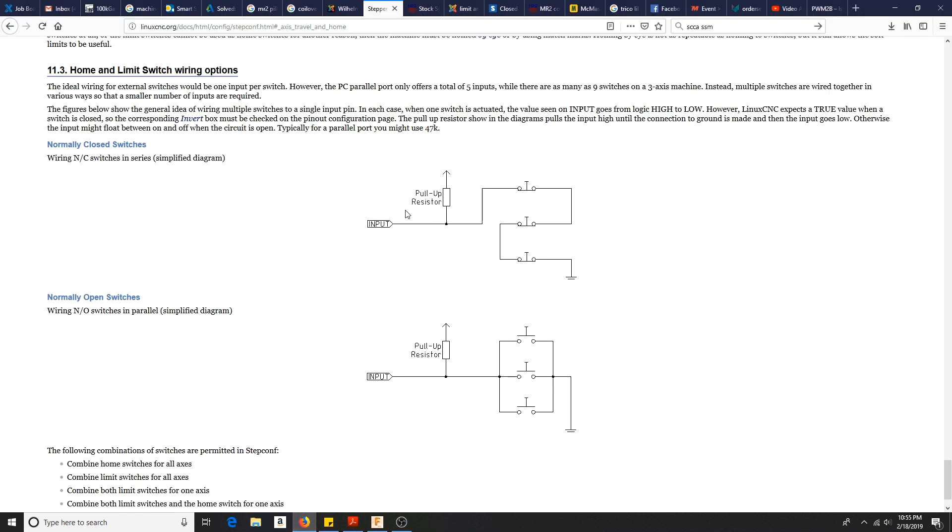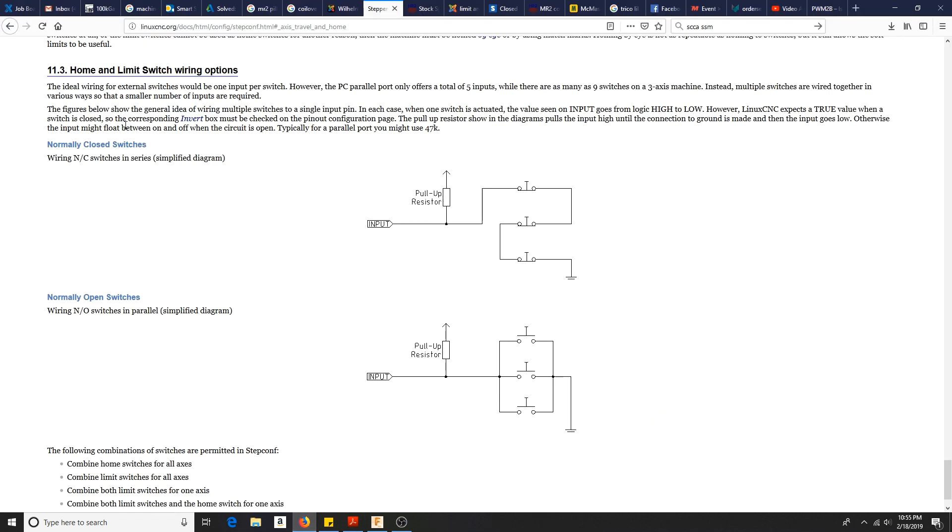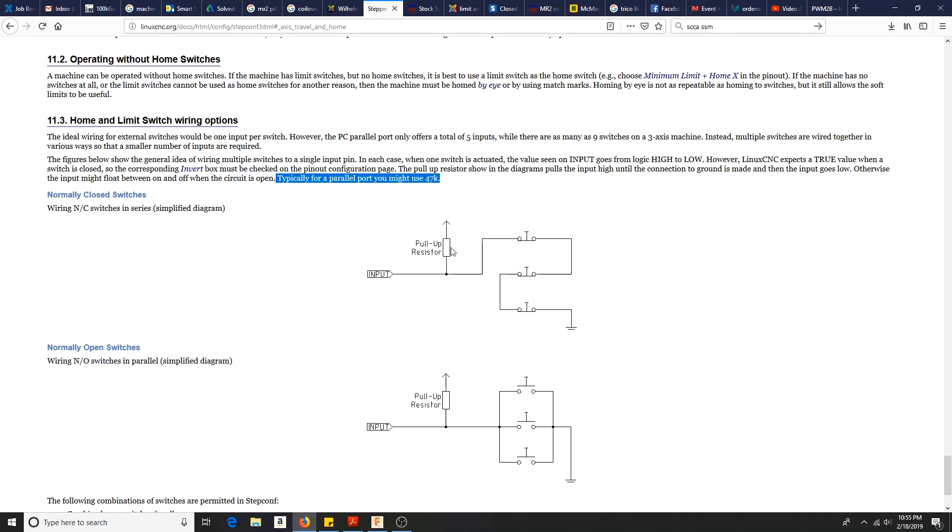Right here is the Linux CNC documentation. I was already running limit switches at one point and made a little harness using 10K pull-up resistors without issues, so I'm going to use that same setup tonight. The idea is I'll run from the five volts on my breakout board through a pull-up resistor directly into the input pin, then tee off that same pin. So two wires into one input on the breakout board — one running over to the alarm switch, which grounds out through the breakout board.